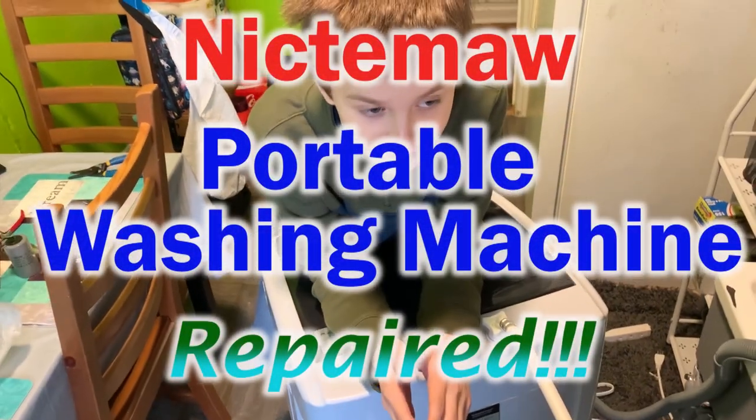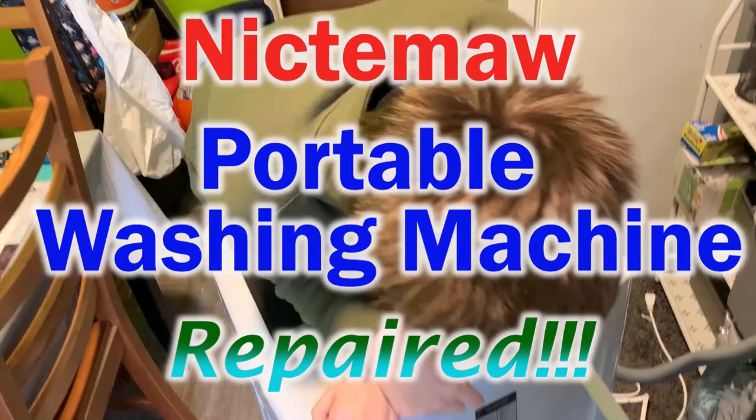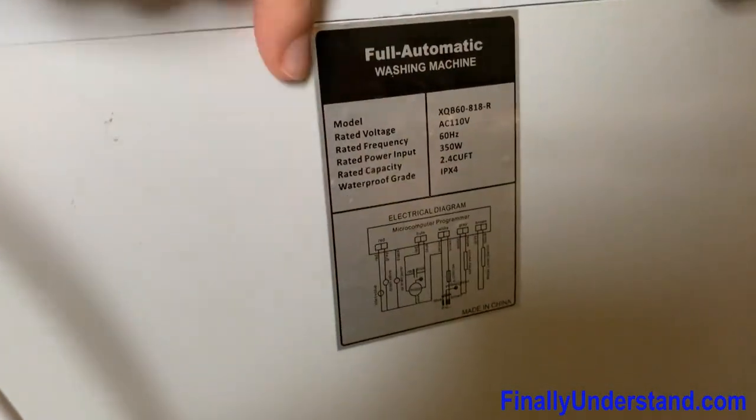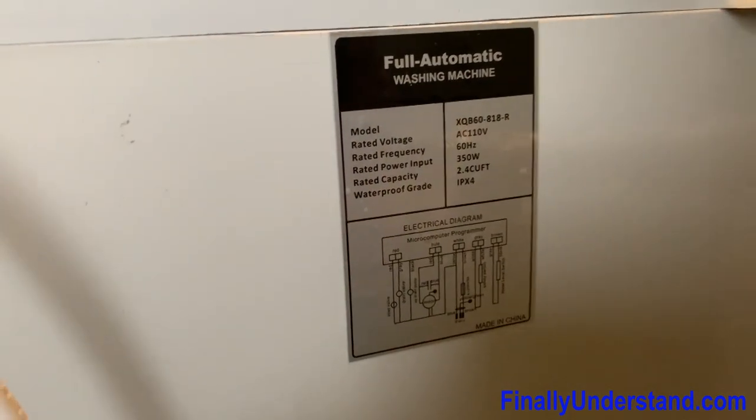Welcome back to another episode of Michael Fixing Things, and we are on location somewhere in New York. We are fixing this laundry machine — a fully automatic washing machine. The cameraman will show you the model and everything.